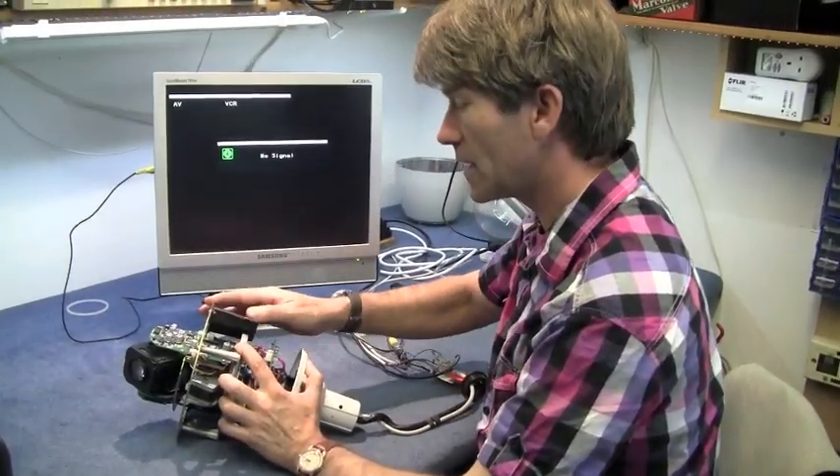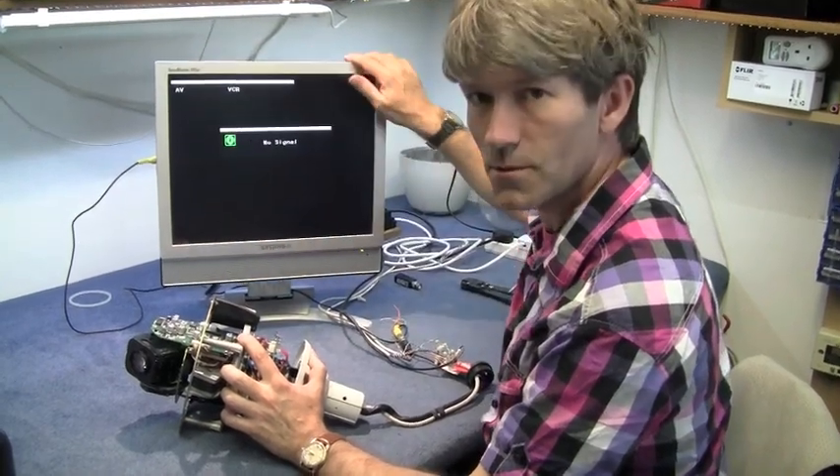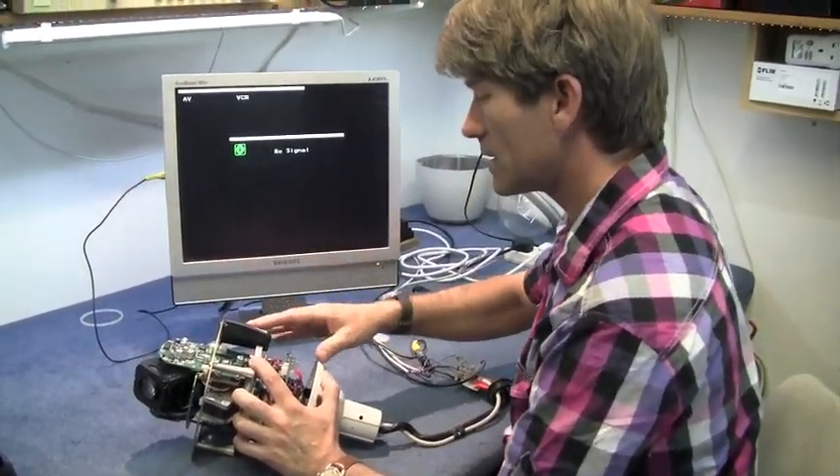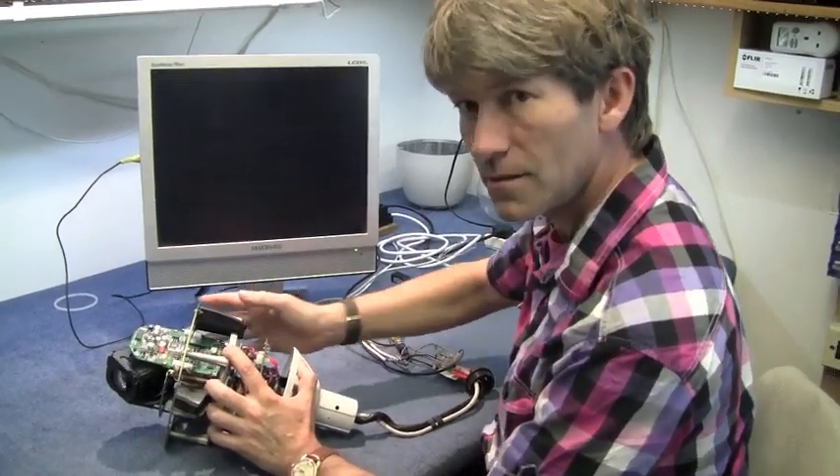It's got 24 volts AC now. I've set it up to a standard monitor with composite video and just run it.